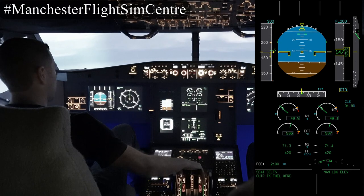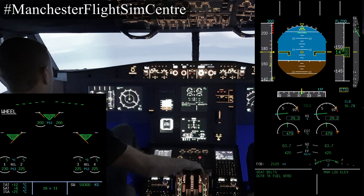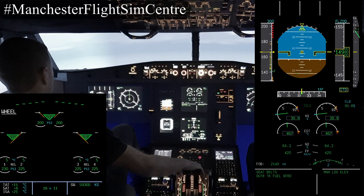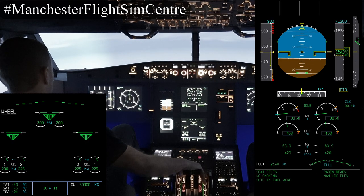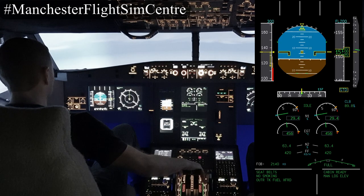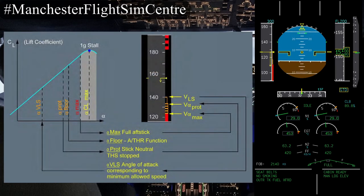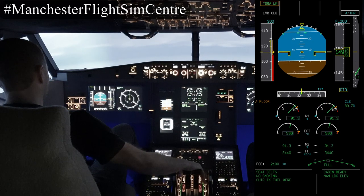Let's demonstrate those protections again, but this time configured for the approach — moving through flap one, flap two, gear down, flap three, and finally flap four. Decelerating gently, we're going to move below VLS into the alpha protection range. As we decelerate into the alpha protection range the side stick demands alpha directly, and if I continue to pull the side stick all the way back the aircraft will maintain V-alpha max and no slower. As earlier, alpha floor is triggered providing TOGA power on both engines.